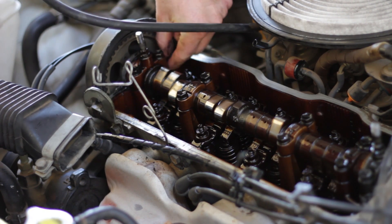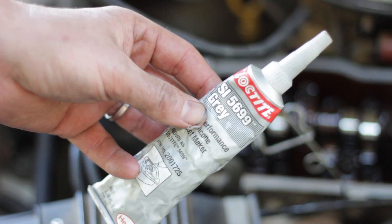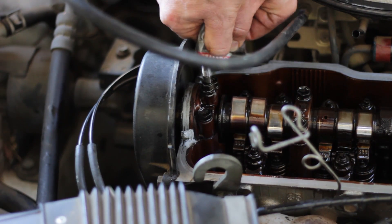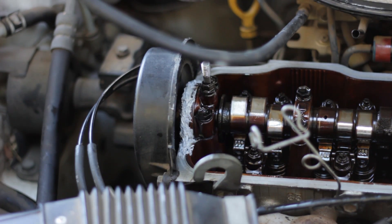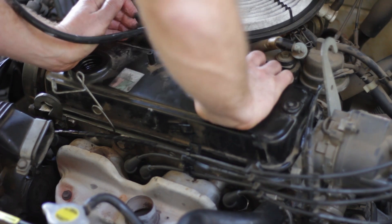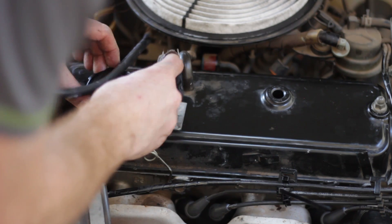Wipe off the surface of the head and remove any old sealant. Apply a little RTV sealant in the corner and on the timing belt side of the cover. Don't over-tighten the valve cover bolts — the studs will break.